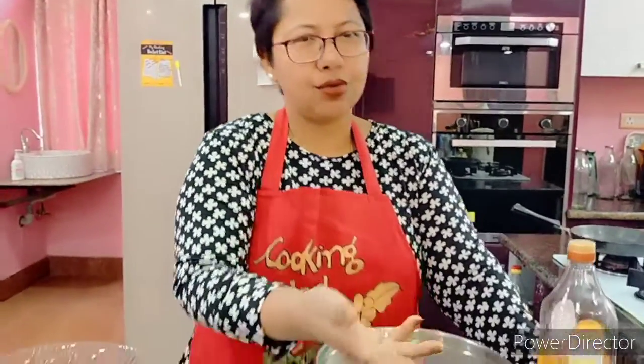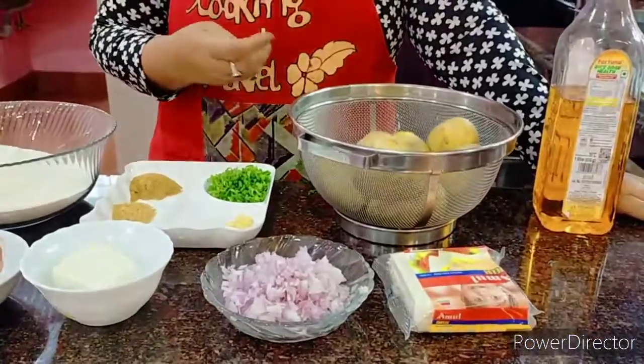I also like to introduce the way my son loves it at home — that is with a little bit of cheese. I have one, two, or three slices of cheese which I will use but not in all the parathas. So first, I've already boiled my potatoes and they are getting cooled.